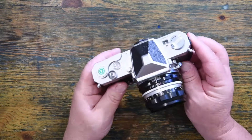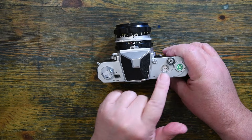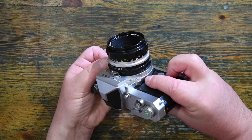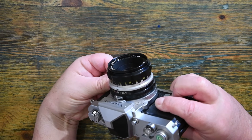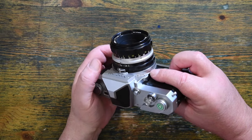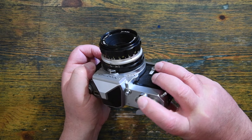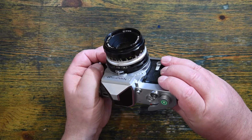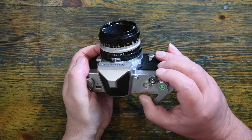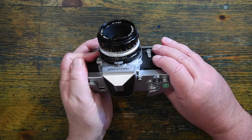Let's have a little run around of the features. You'll notice there's no shutter dial at the top of the camera. The shutter speeds are selected via this lever here, and you can see them operating around the throat of the lens — in some ways like an Olympus camera. So, a thousandth of a second through to, let's try and put it on one second. And, of course, B.